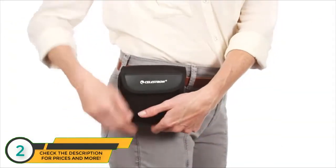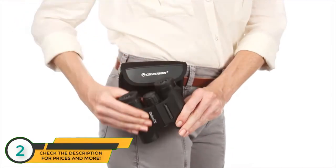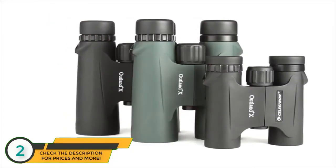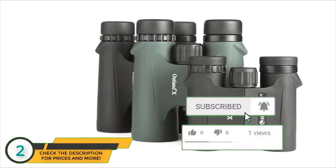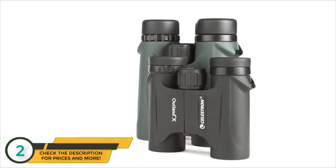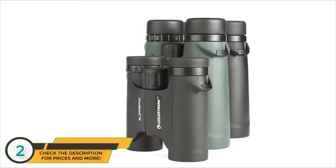The compact 8x25 and 10x25 models are perfect for stashing in a pocket or your car's glove compartment. The full-size 8x42 and 10x42 models, available in both black and green, gather more light for brighter views and detailed observation of birds, wildlife, concerts, sporting events, and more. All Outland X binoculars are waterproof and fog-proof, so you can use them confidently in any weather condition.